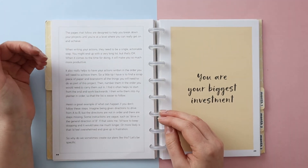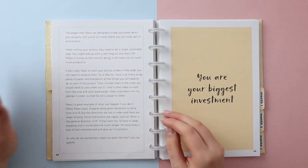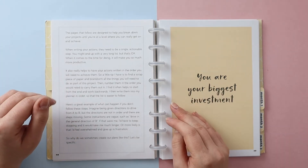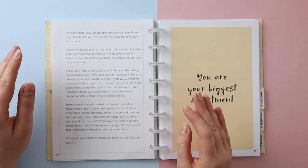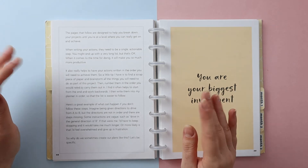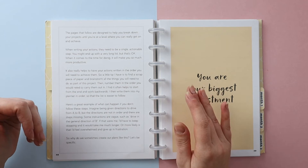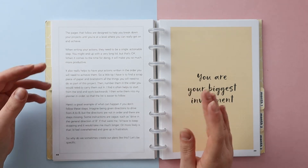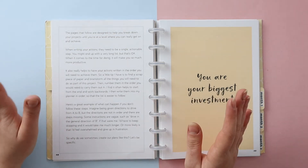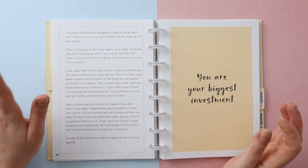Here's a great example of what can happen if you don't follow these steps. Imagine being given directions to drive from A to B, but the directions aren't in order and there are steps missing — some instructions are vague, such as 'drive in the general direction of B.' What happens with plans like that is you have to keep stopping and going back to the planning phase. You can't just keep moving through the list of actions, it takes you a lot longer, or more likely you feel overwhelmed and give up in frustration. We want to make sure these plans are really setting us up for success.